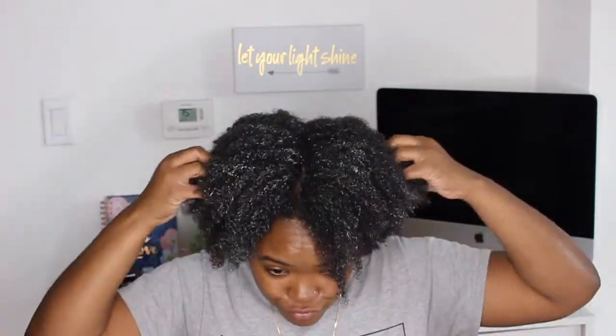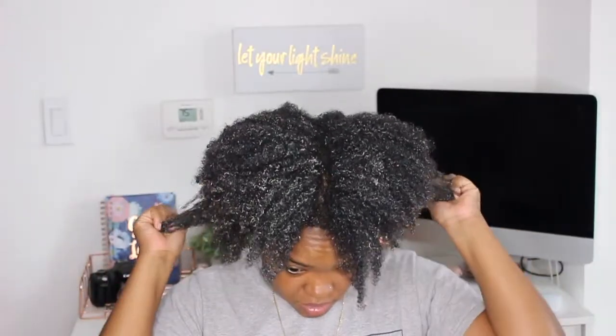I just threw these three ingredients together to see what happened, and it is really nice. Super cheap, all natural ingredients that made my hair feel like this.